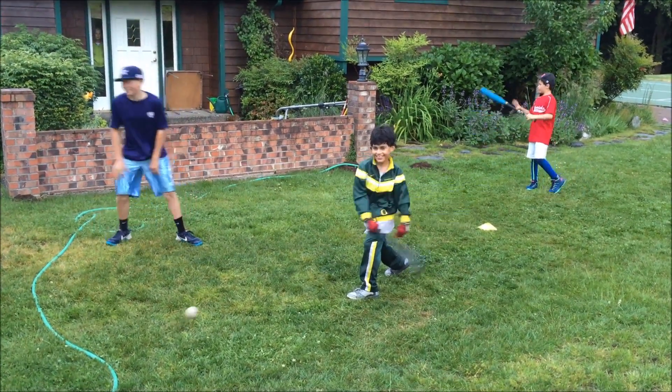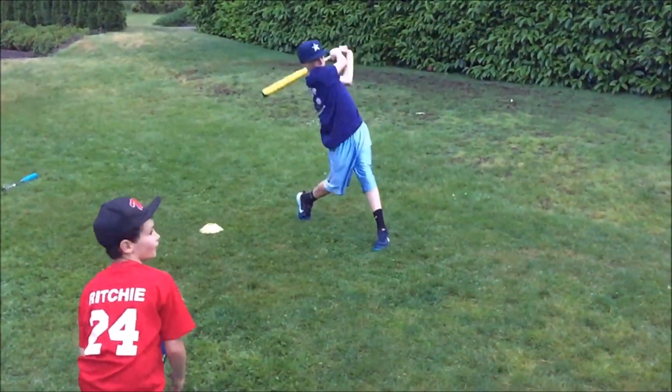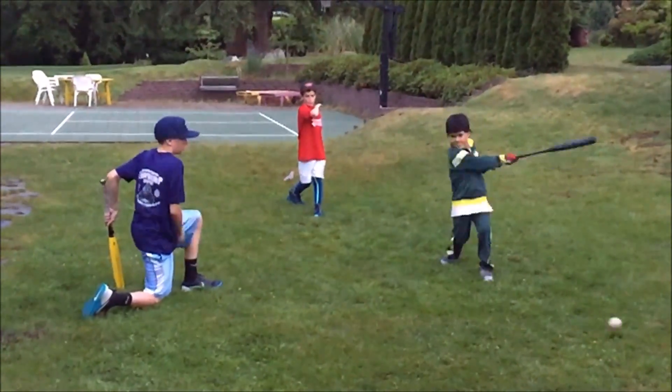There you go. Yeah, that was a good one. Good.